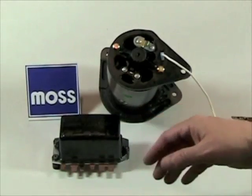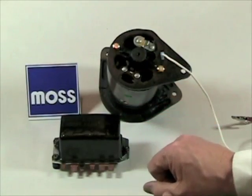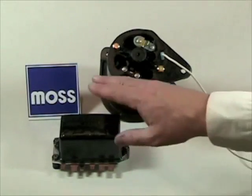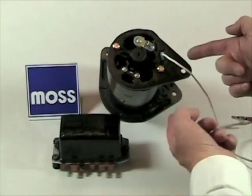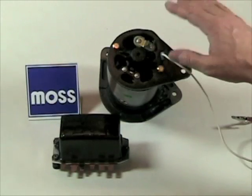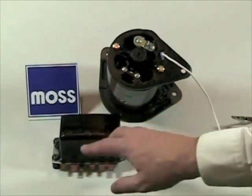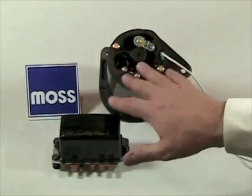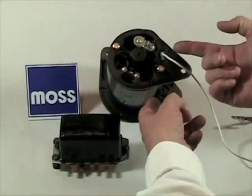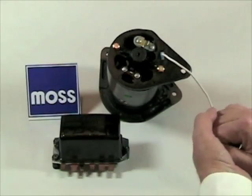In an earlier video, we showed you how to polarize your generator at the voltage regulator — that's the method of choice. If you haven't seen that presentation, it would be wise to review it. If you have polarized at the regulator and the generator still isn't working, you're going to want to polarize right at the generator. Do this before any diagnostics. You have wiring running from your regulator to your generator — if any of that wiring is damaged or defective, any attempt to polarize from the regulator end will never reach the generator. Polarizing at the generator end guarantees it has been polarized before we diagnose it.